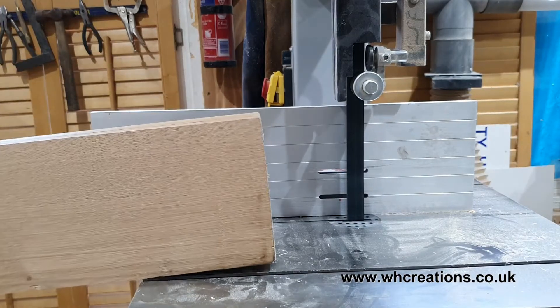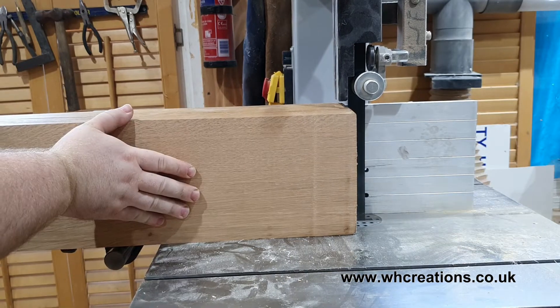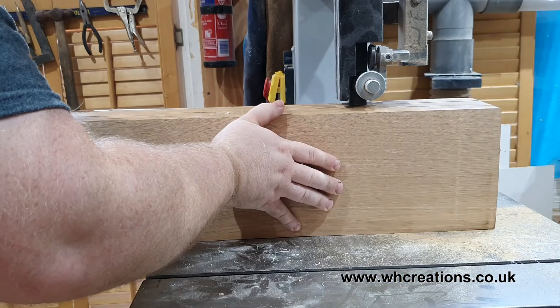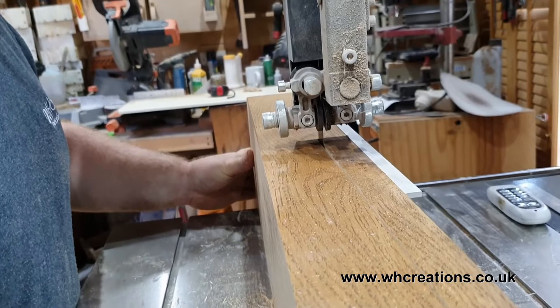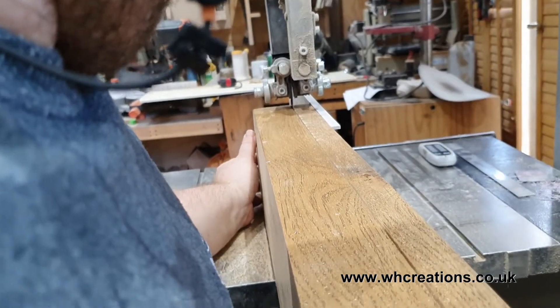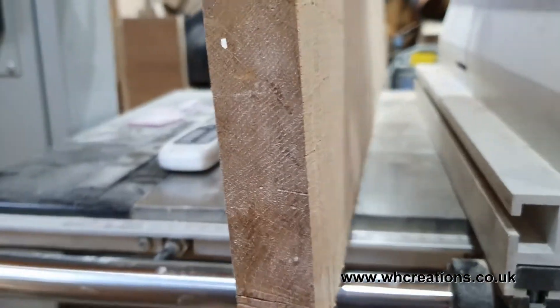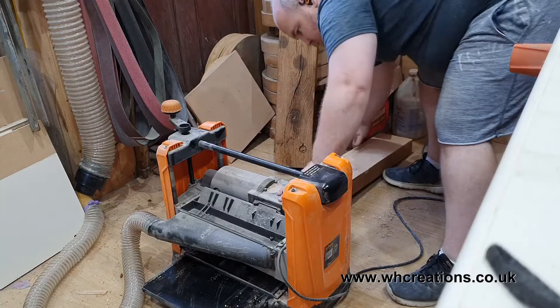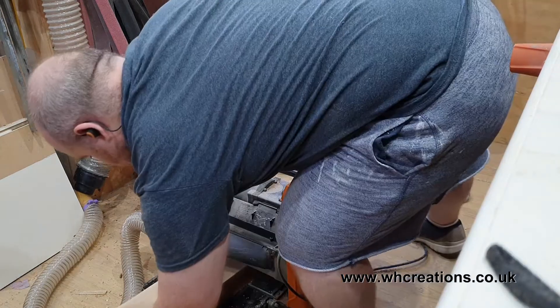Now I have one flat surface from the thicknesser, I can reference this side off the fence of my bandsaw, running it through to create a slab or a plank. I'm using a one-inch wide, 1/32 per inch ripping blade from Beaverstock, based in Wales in the UK. They create fantastic blades which I can wholeheartedly recommend — why not go and give them a look, details can be found below in the description.